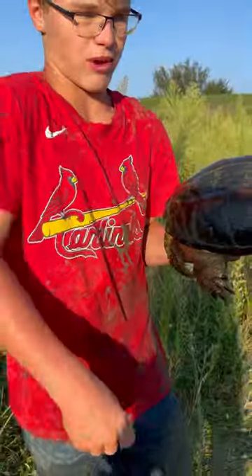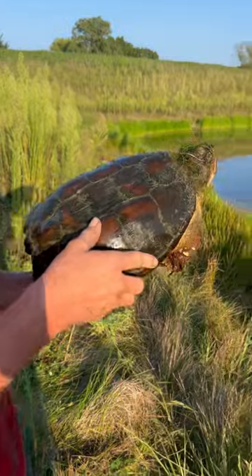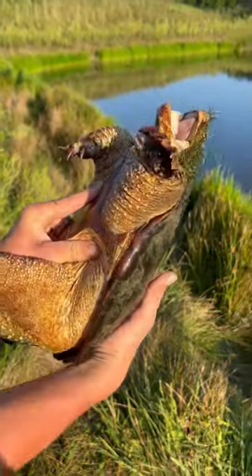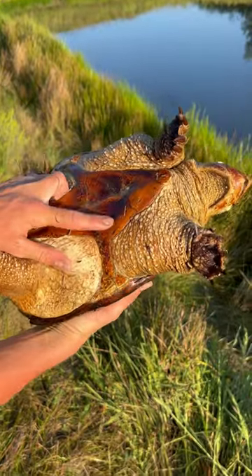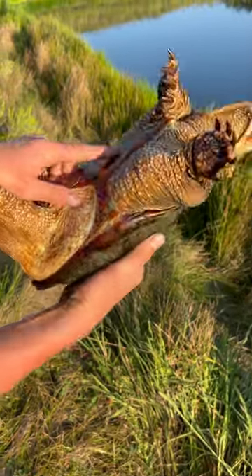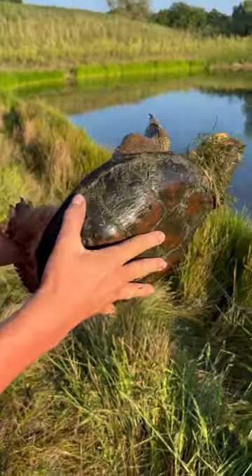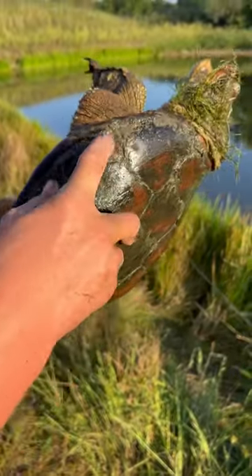Just caught the snapping turtle here — Gary — he's about 10 pounds. You can tell this is Gary just by his beautiful brown shell color here, and you can see his underside, really beautiful color, and he's got this little dent here on the bottom of him. You can also see he's got some marks from another snapping turtle.